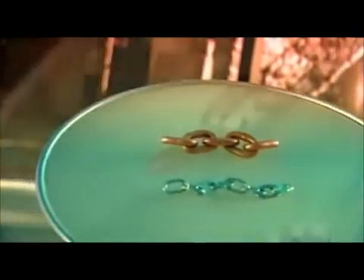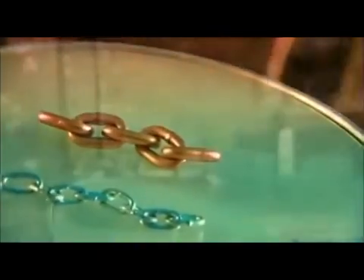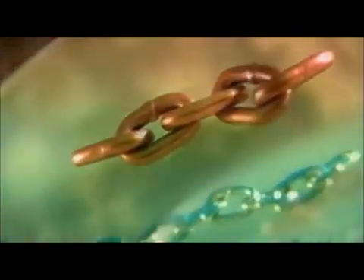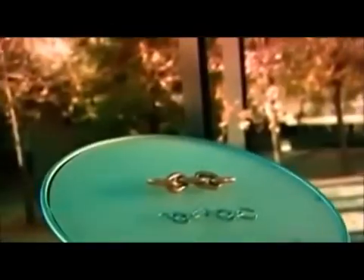Chains are as indispensable today as they were thousands of years ago. Ancient historians refer to the use of metal chains for jewelry, shackles, and construction. Today, chains are used for those very same purposes and many more. Chains are a link with the past, one that we're unlikely to break.